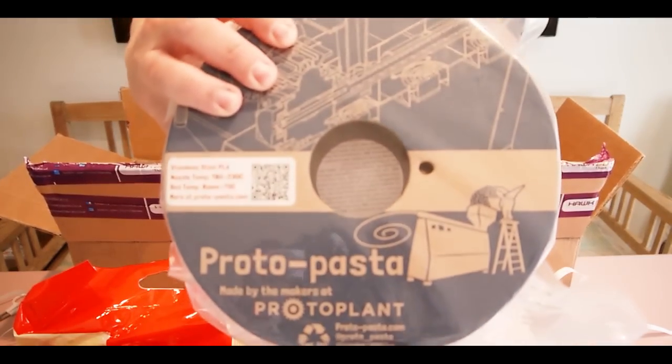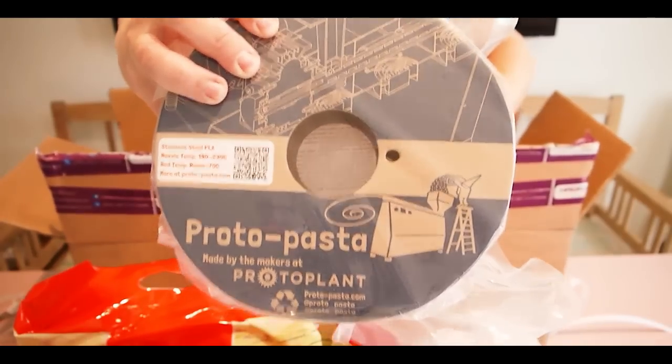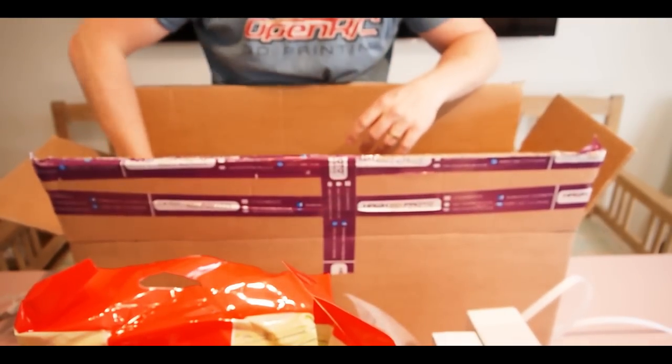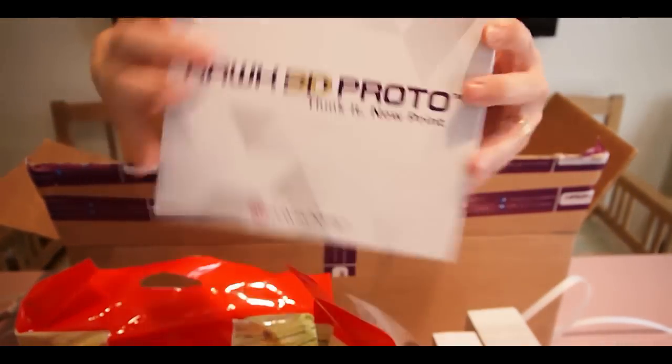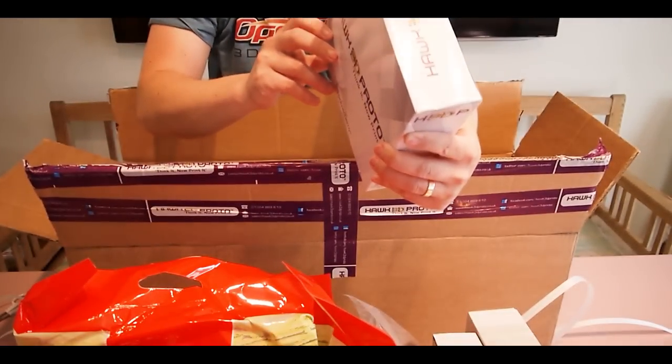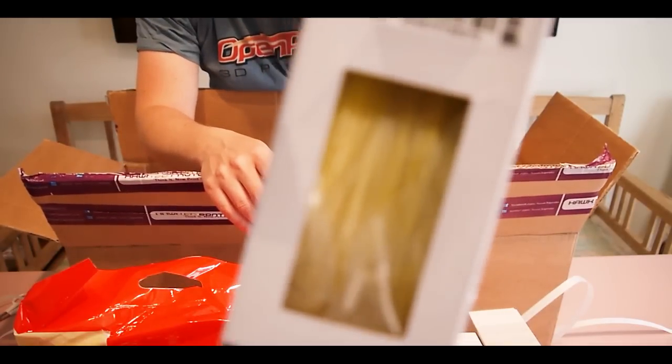And there's some more Proto pasta stuff — stainless steel PLA. Let's see what fun stuff we can put in that. And there's some more Poly Alchemy Hawk 3D Proto — Summer Days. Check out that color.